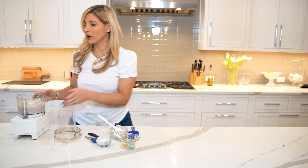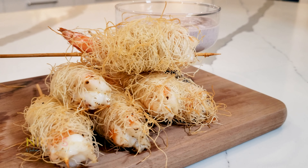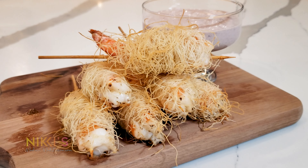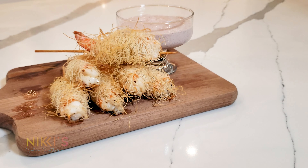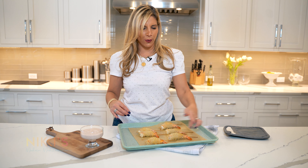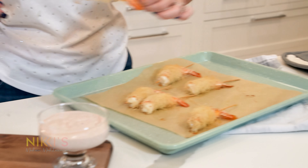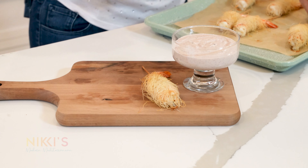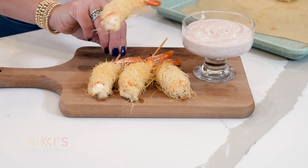Our sauce is ready. We're going to go check on the shrimp. Our shrimp are ready — look at this beautiful color on the kataifi. You can see that the shrimp are cooked nice and pink. We're going to take the skewers and plate this up with our kalamata olive aioli. This is an easy and beautiful appetizer.